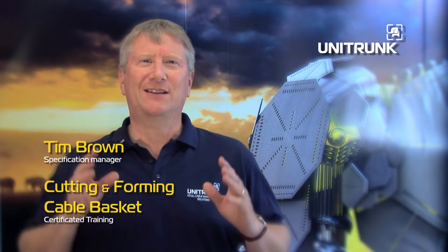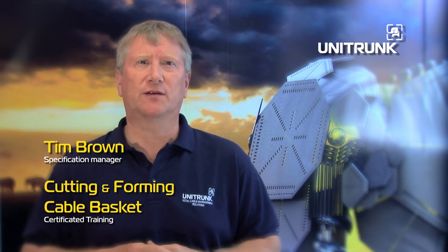Cutting and Forming Cable Basket Certificated Training. At Unitrunk, we pride ourselves on being innovative.